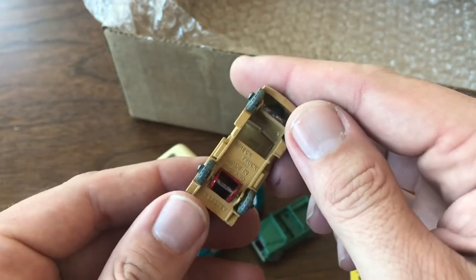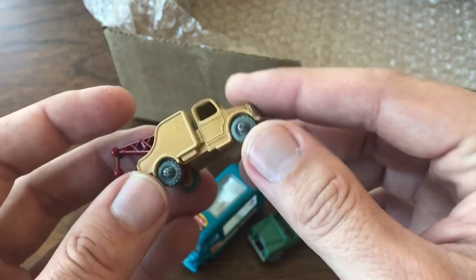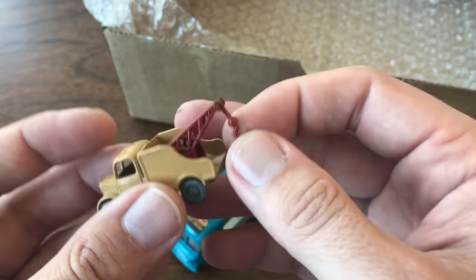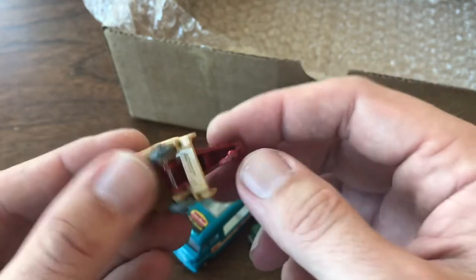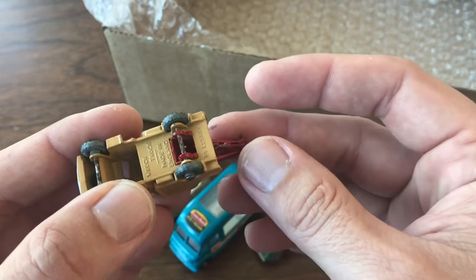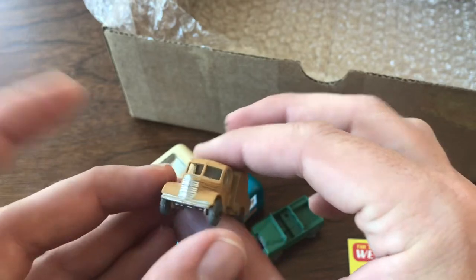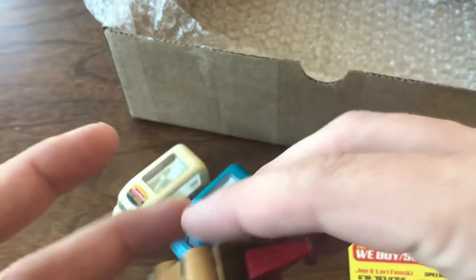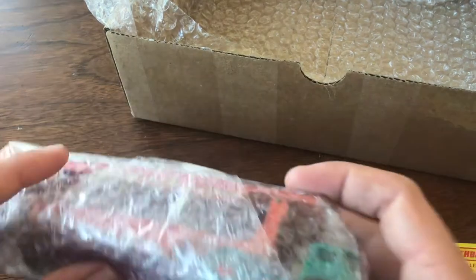Here we've got the wreck truck — the number 13 Lesney wreck truck. This is an older metal wheel model, and this one has the tow hook intact. I've got a couple of these: one is missing the hook and one is missing the entire assembly. The assembly on these is kind of unusual because it's the rear axle that actually holds that other casting piece in there. But this one was in really good shape, all complete — a nice addition to the collection. And then last but not least, saving the best for last.